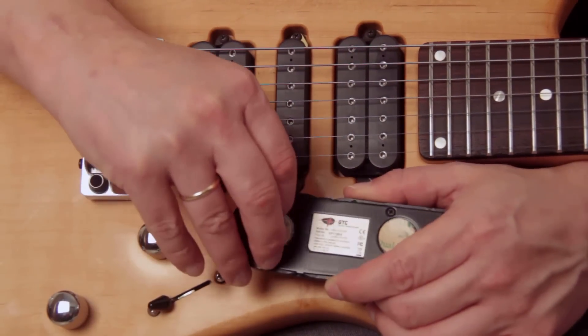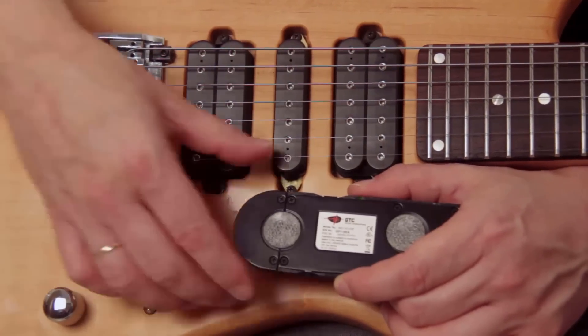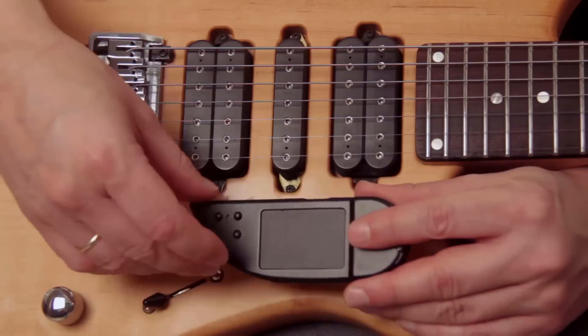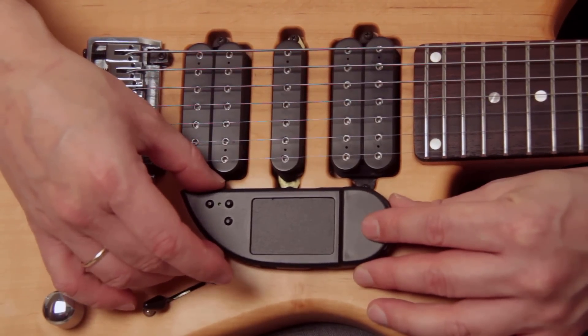Remove the back covers from the stickers and place the touchpad on the guitar. We recommend placing the touchpad right underneath your picking hand for easy reach while you're playing.